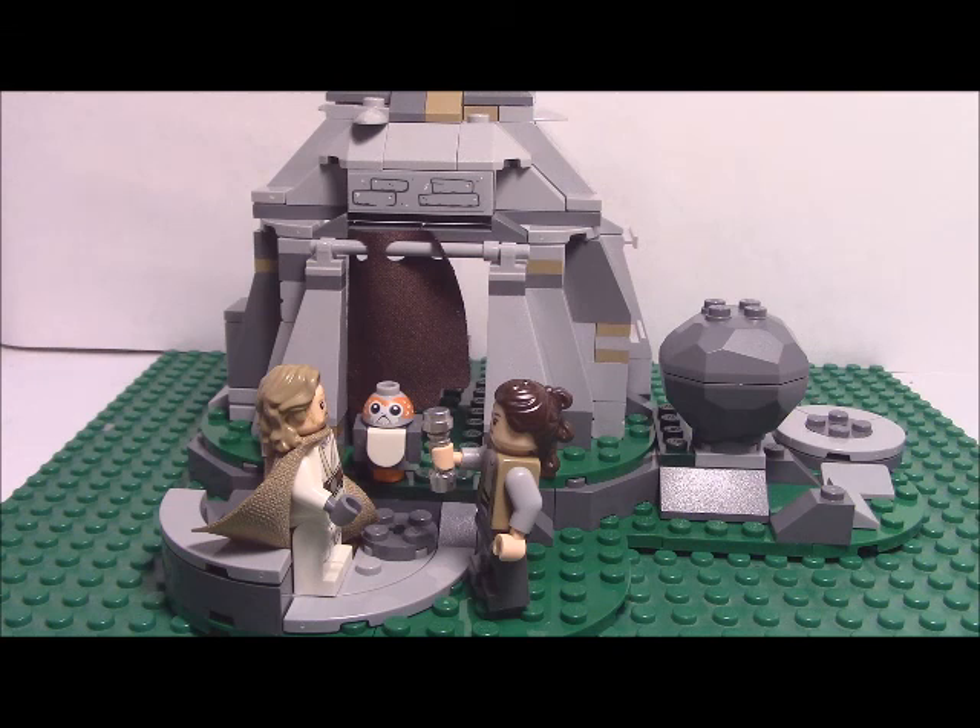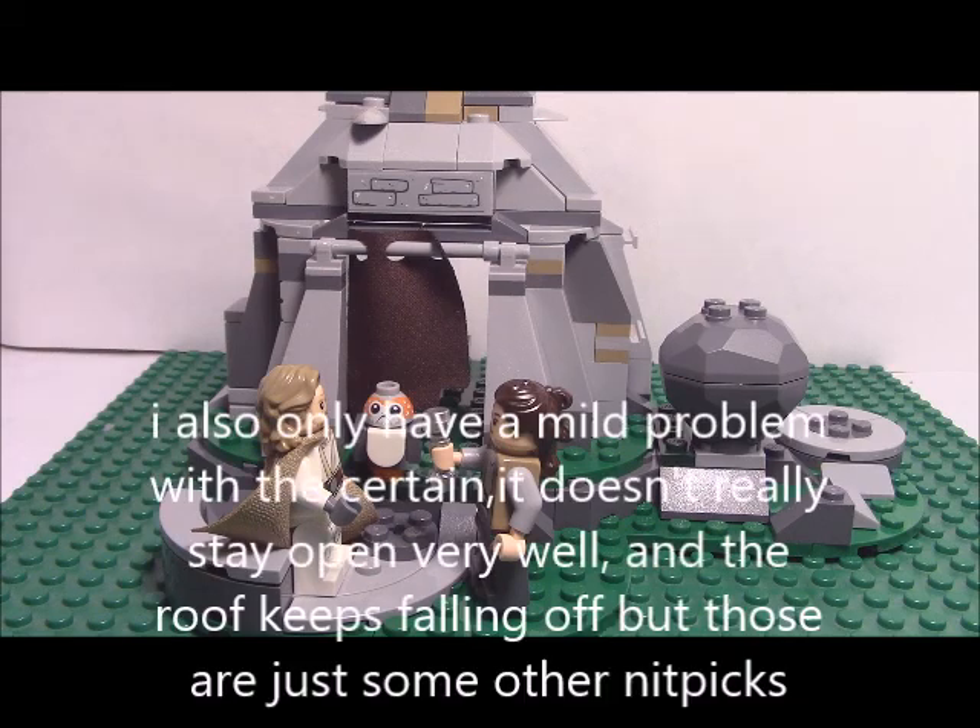My other complaint is the price. It does seem like, since they already knew this set would be popular, they decided to make it 30 dollars instead of 20. But I didn't get it for 30 — I got it for 23 at Walmart. So check your Walmart.